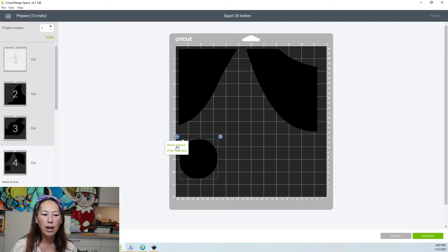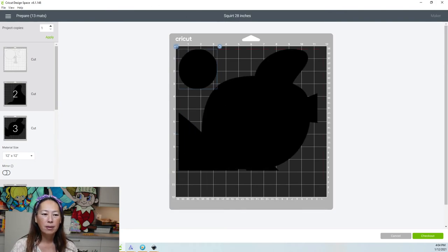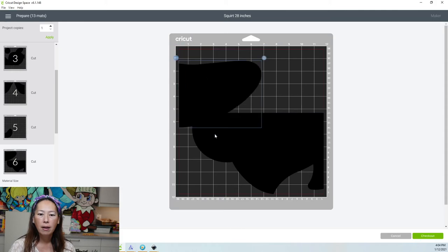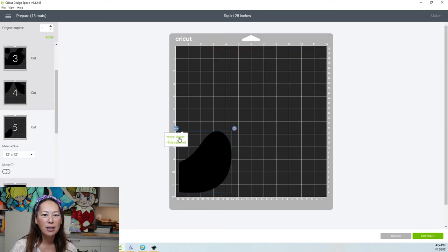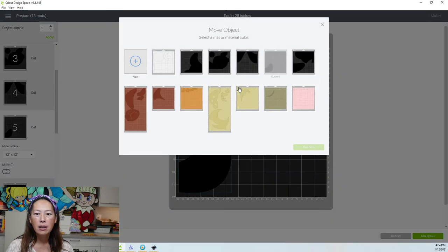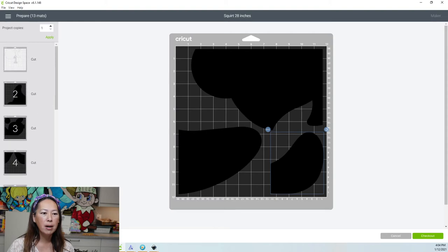Let's see if we can consolidate some of these pieces. This one can probably go on another one — click on the three dots, move object, and let's move it to this one. Confirm. Let's see what else — this piece on this one. Click on the three dots and let's move it to this one. Let's go back and move this one too — move object. He can easily fit here. We got rid of page five, so not bad.